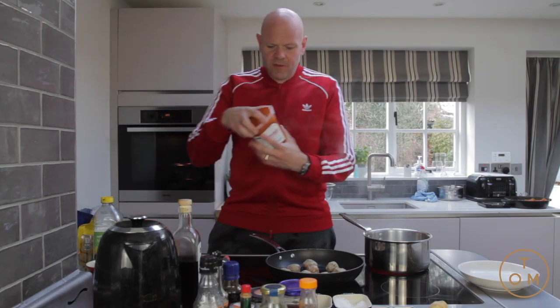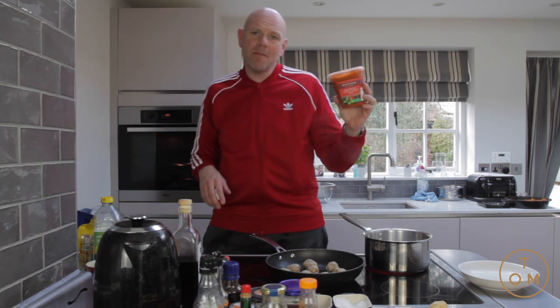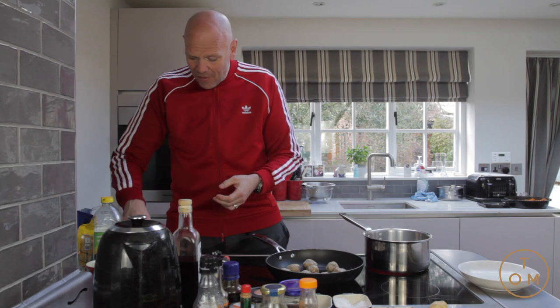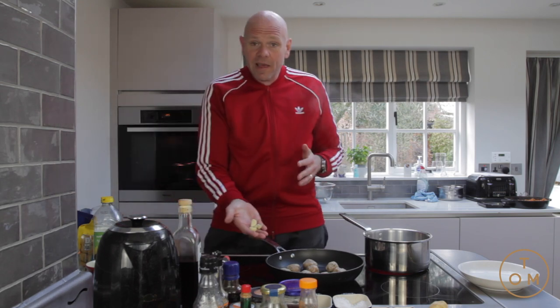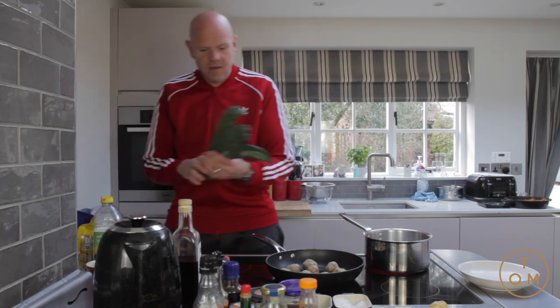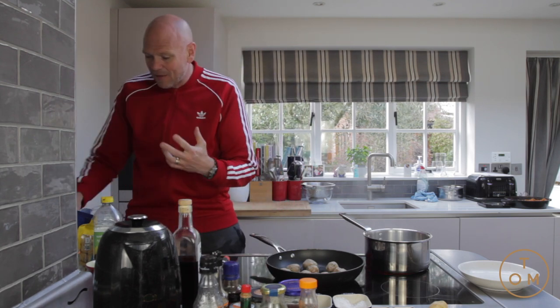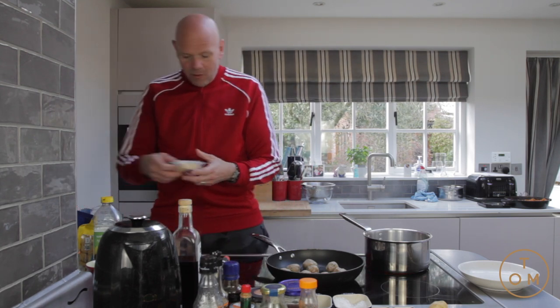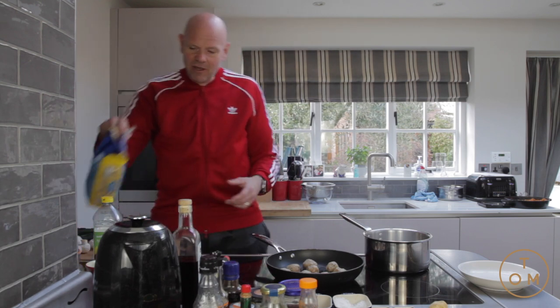For the tomato sauce, I'm actually using a tin of vine-ripened tomato and basil soup. I've also got some fresh tomatoes, a bit of chili, some garlic, a few mushrooms, and some black cabbage — cavolo nero — which has a really nice, really bitter flavour. And I've got some fresh parmesan cheese to grate on top when I finish.